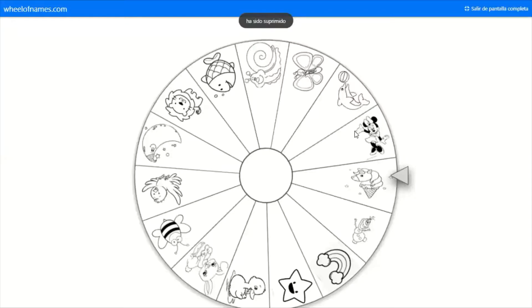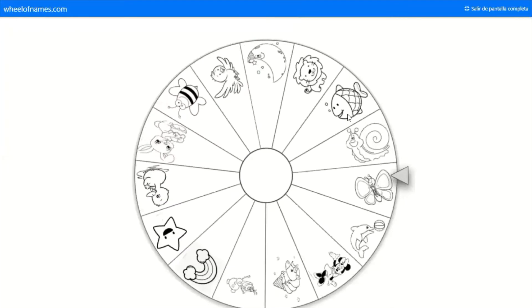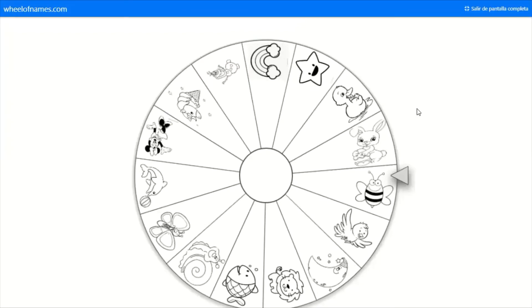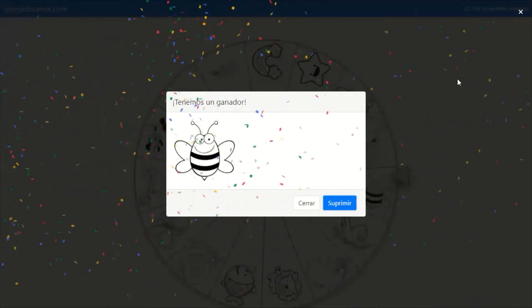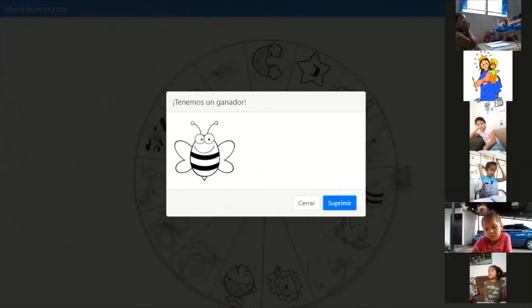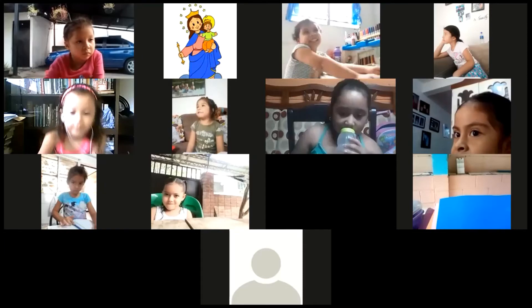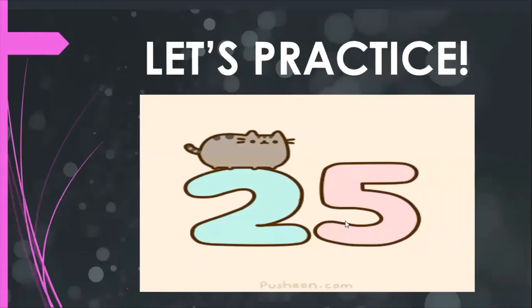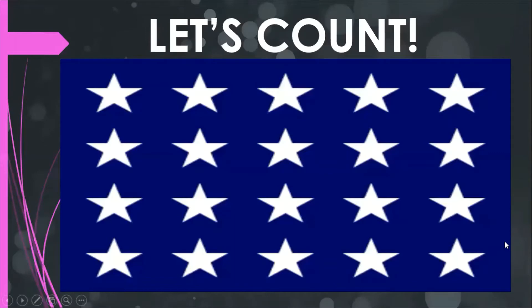Okay, so we are going to select a volunteer. Look, she is Emily. So Emily, you are the first participant. I am going to project the number that you are going to count, and you are going to tell me what the number is. Emily, I need you to count the stars.